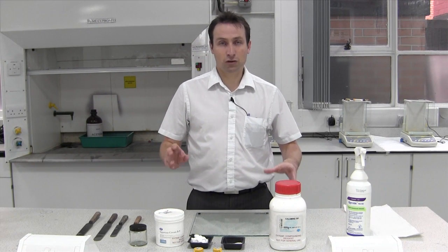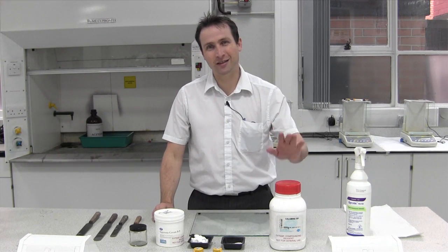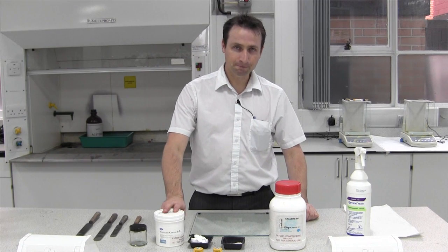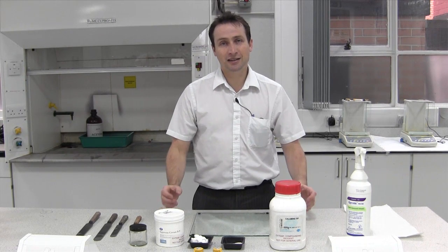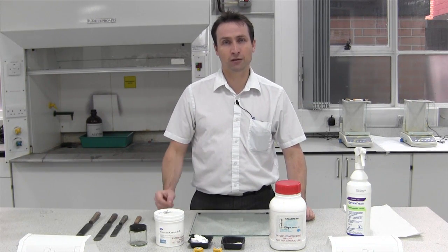Today we're going to be making a cream and incorporating a powder into that cream. The powder we're using is calamine and the base we're going to be using is aqueous cream. The key part to making a cream with a powder is getting the powder into a small amount of cream and then diluting it from there.